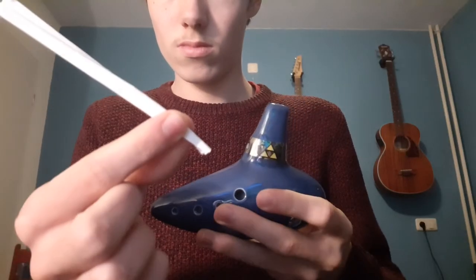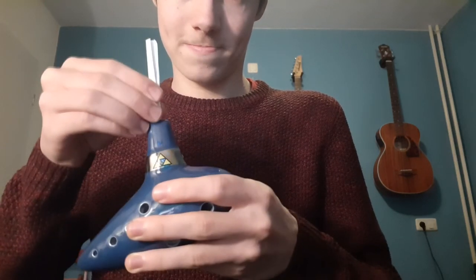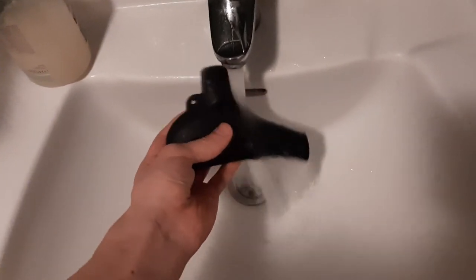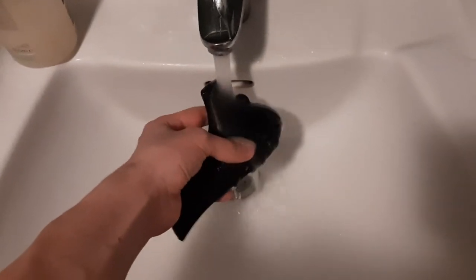Next up, the cleaning process — plastic ocarinas definitely have an edge here. For ceramic ocarinas, you have to use a thin strip of paper, put it inside the mouthpiece and start getting the gunk out. In the meantime, you can just hold a plastic ocarina underneath a running tap. For ceramic ocarinas, I would not recommend that, because tap water contains chalk and that can start building up inside the ocarina. For plastic ocarinas this isn't really a problem. Don't wash your ceramic ocarina with water.